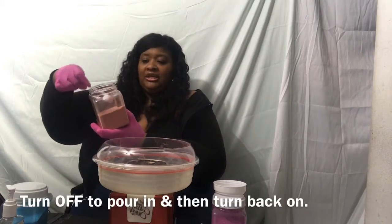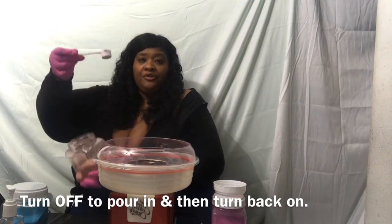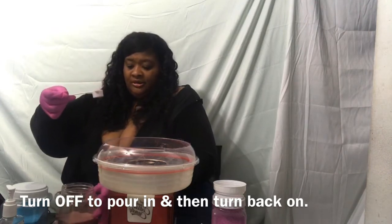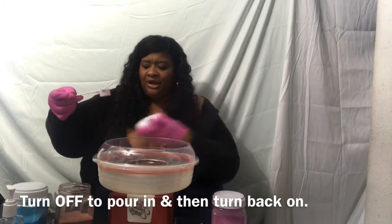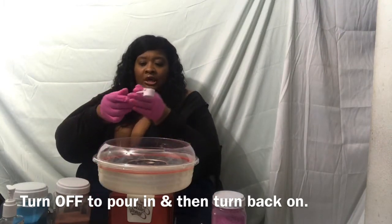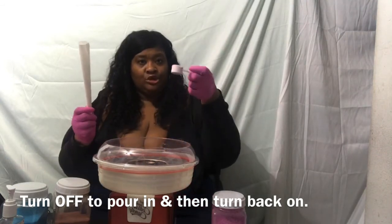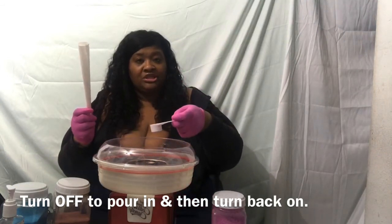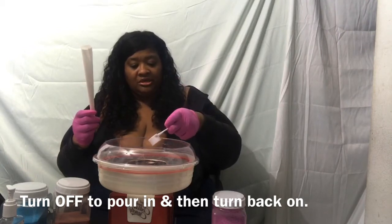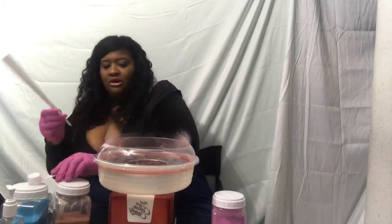This scoop came with the machine — I think it's about one or two tablespoons. I'm going to pour it into the center of the machine and you can see the cotton candy forming already.